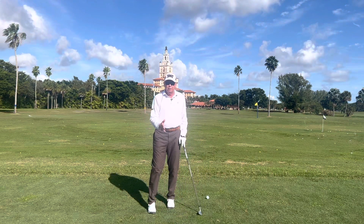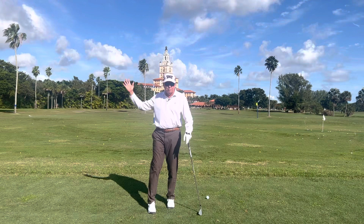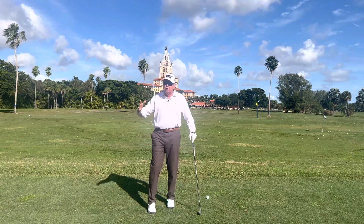It's very important to understand there is no stop at the top of the backswing and then a start down. There's always flow.